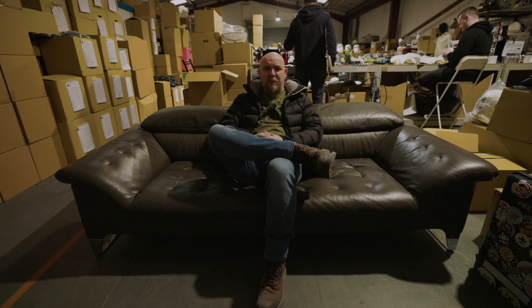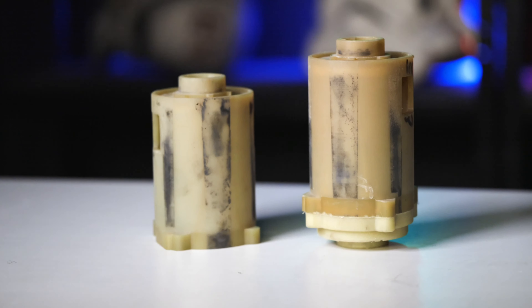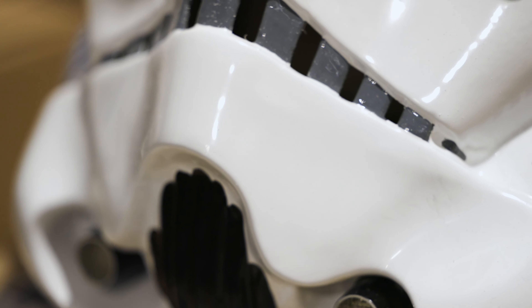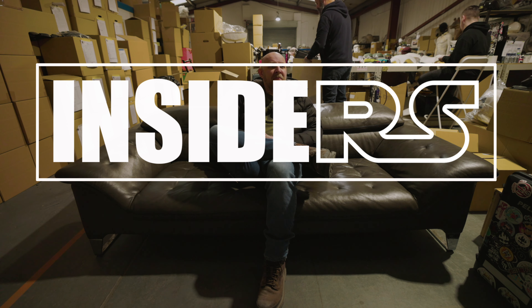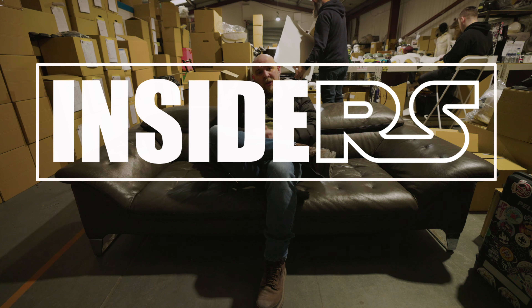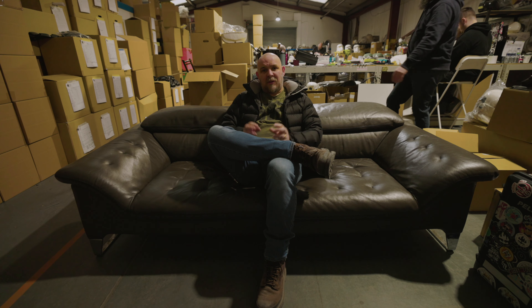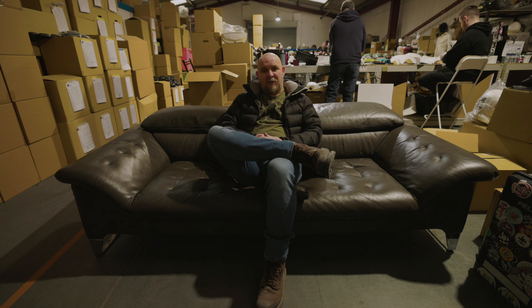Hey guys, long overdue, but it's back. It's time for some news. We've got a load of things to recap on that have gone down recently, loads of things in the pipeline coming up that we'll touch on this week, and some updates on little projects that have been on the go that we hinted about quite a while ago.